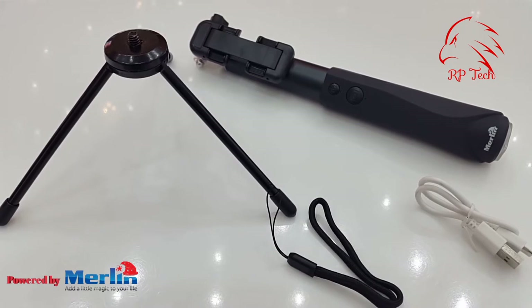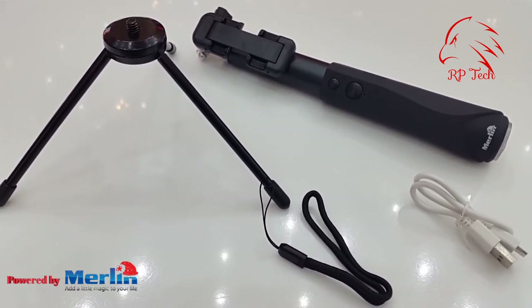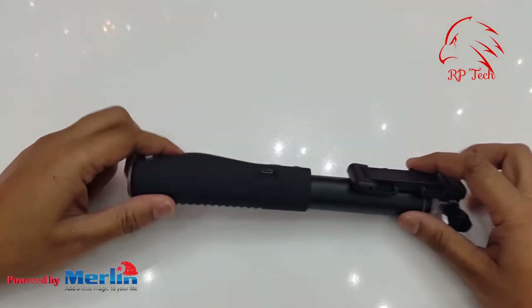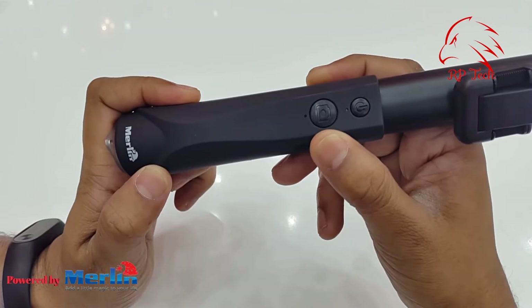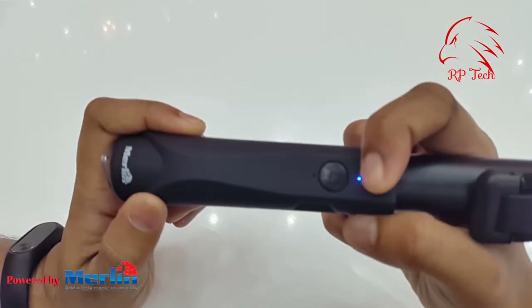With the Merlin selfie stick you will get a tripod, a hand strap, and a micro USB charging cable to charge the selfie stick. The selfie stick has a micro USB port to charge it, along with a photos and video capture button and a power on/off button.